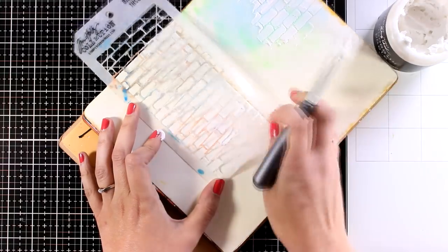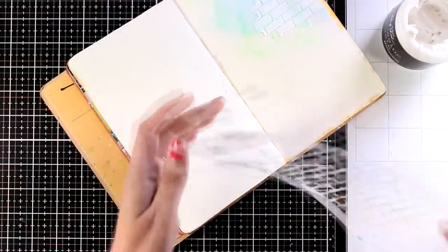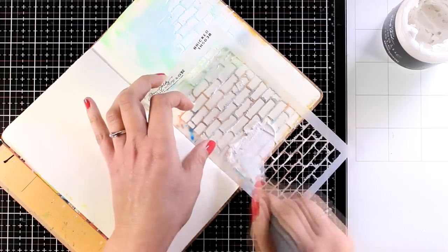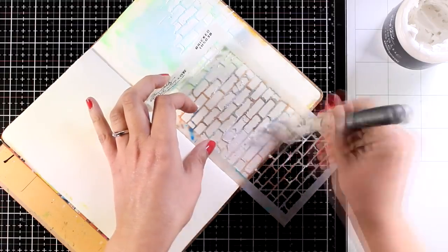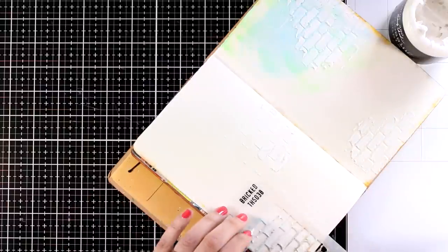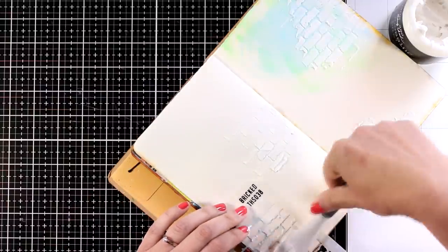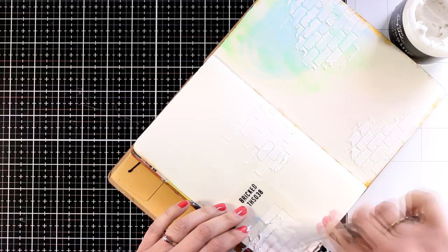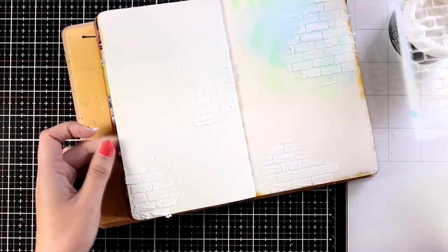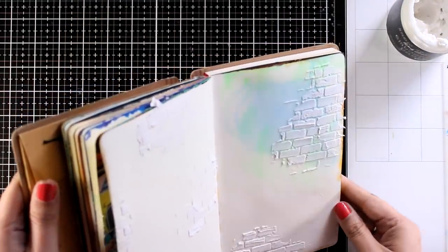This brick wall stencil is by Tim Holtz and it is really old. I love the stencil and I keep using it again and again on my journals. I am applying it with a silicone spatula today, and although you can't really tell what's going on since it is white on white, once I apply the color on top everything is going to pop. I need to let this page dry and then I can go back and start playing with my new colors.